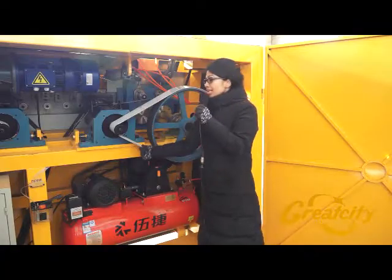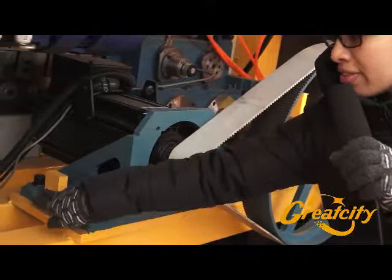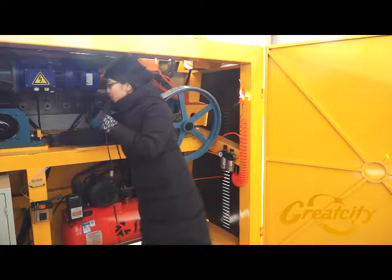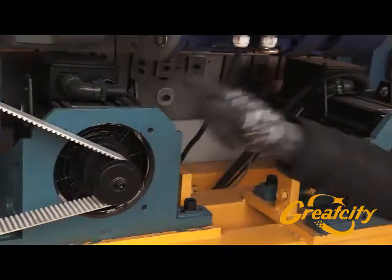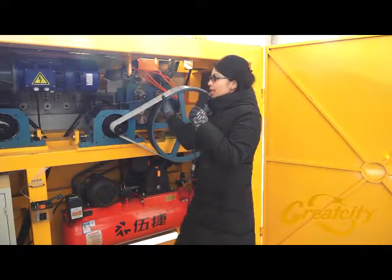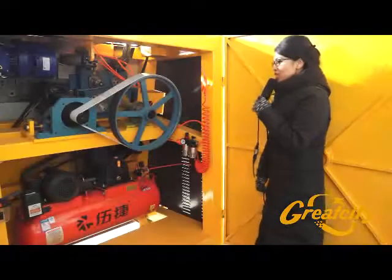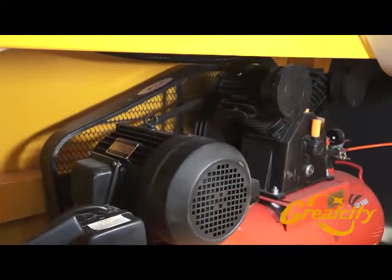If you notice that a belt is a little loose, you have to screw on the left side for the first belt, and for the second belt you have to screw on the right side to tighten it closely with the wheel — both the big one and the small one.